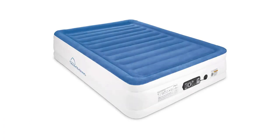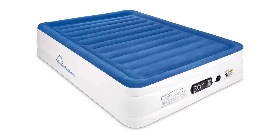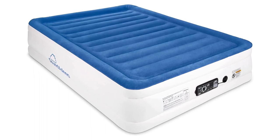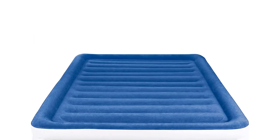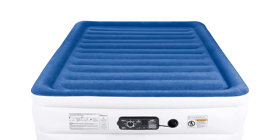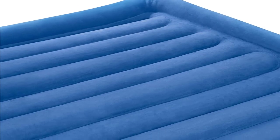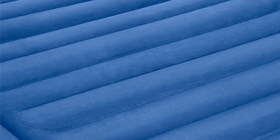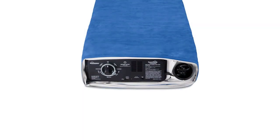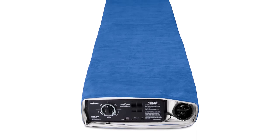Number 4. The SoundAsleep Cloud9 Series Air Mattress is a must-have for anyone in need of a convenient and comfortable sleeping solution. This full-size air mattress features dual smart pump technology for fast and easy inflation and deflation. The built-in pump means you won't have to fumble with separate pumps or cords. The mattress also boasts comfort coil technology with 40 internal air coils to ensure stability and support throughout the night, so you'll wake up feeling refreshed. The puncture-resistant material ensures durability and longevity, and it's perfect for guests, camping trips, or as a permanent bed. It's easy to transport, making it great for frequent travelers.